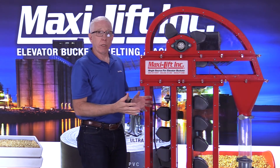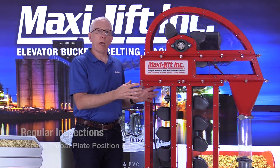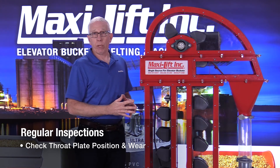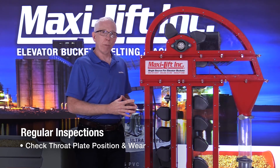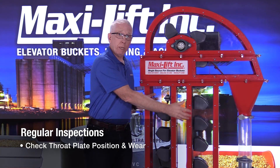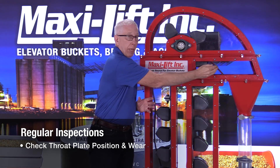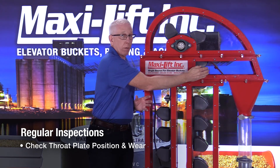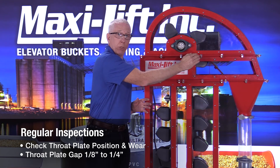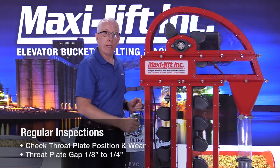I've been in bucket elevators a number of times — unfortunately — when a customer would say they're having a problem. We'd go up to the top, open the inspection door to look in, and there actually either would not be a throat plate in there, or it had been worn away quite a bit, so it wasn't accomplishing anything, and they'd wonder why they were getting so much product down in the boot. On a good-sized bucket elevator, that distance between the edge of the bucket and the discharge area could be two or three inches, whereas if you have your throat plate in there and it's adjusted properly, you can have it within about an eighth of an inch or a quarter of an inch of the edge of the bucket and keep product from falling down the down leg.